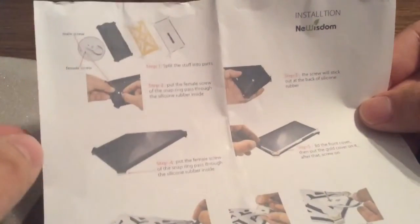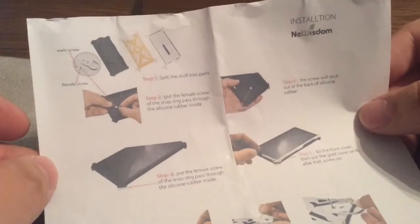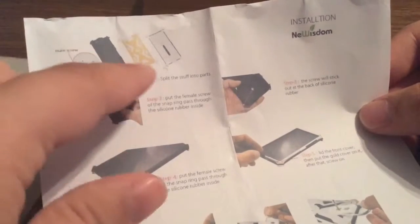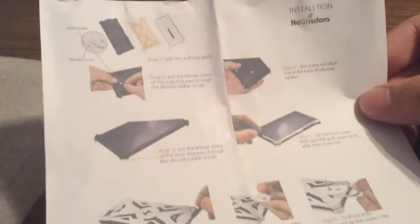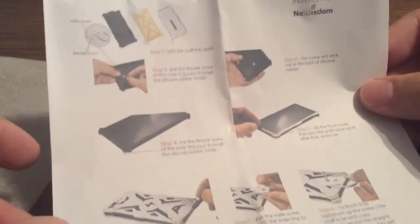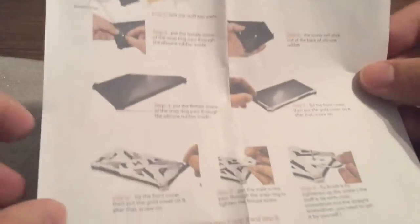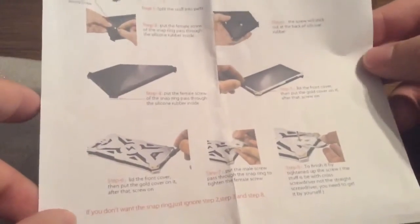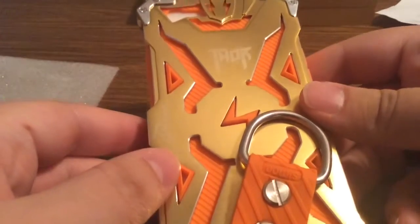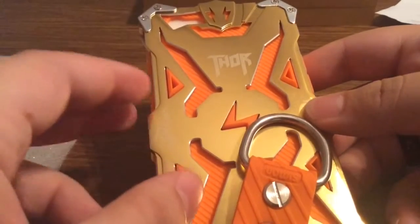Next, we have the installation instructions. There are three separate parts: the outer shell, the rubber inlay, and the top piece. All you need to do is unscrew the four screws, put your iPhone in, and then you're ready to use the case.